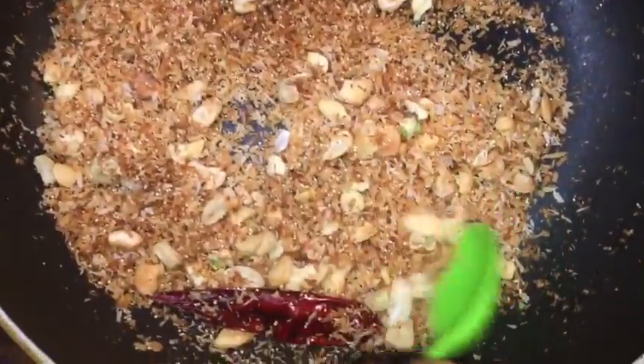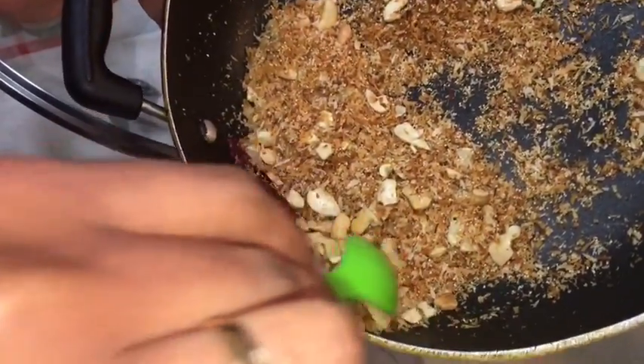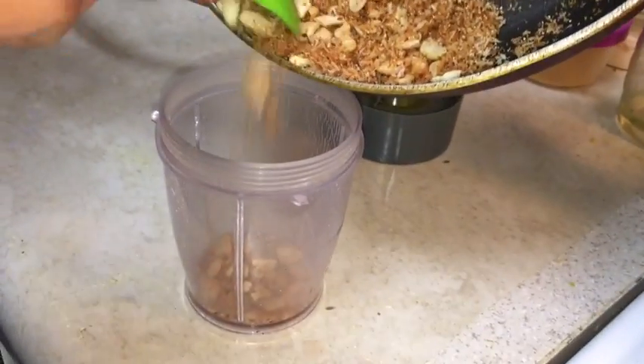We take the finely fried coconut and poppy seed mixture and put it in a mixer to powder it. We have blended the coconut powder and poppy seeds into a very fine paste.